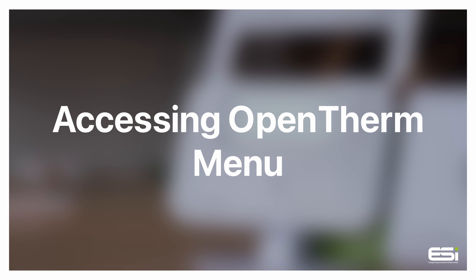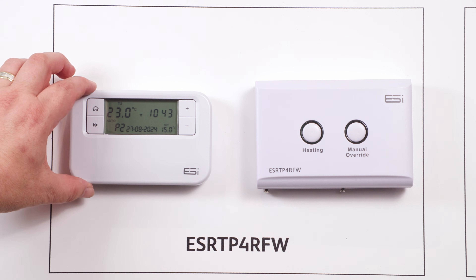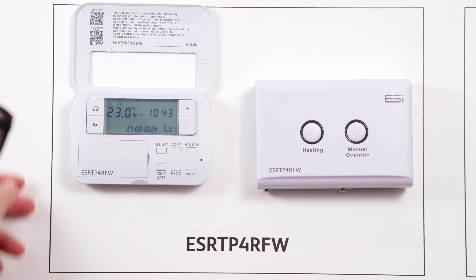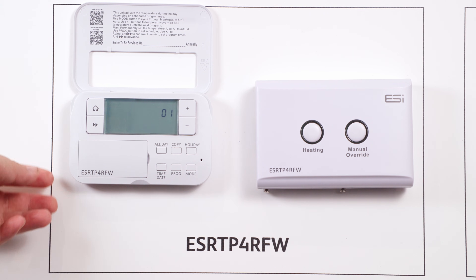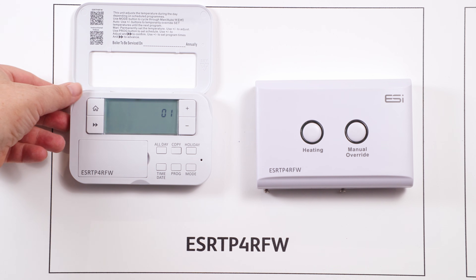Accessing the OpenTherm menu. To access the OpenTherm menu, open the front cover on your thermostat and press the mode button until the snowflake appears on screen. Then hold your all day, holiday, and home buttons to access the OpenTherm settings. For more details on each setting within the OpenTherm menu options, please refer to the instruction guide.